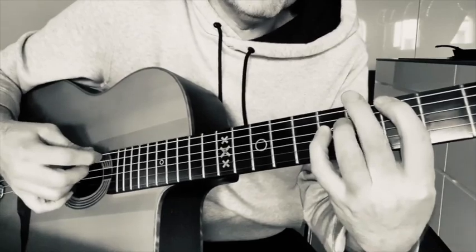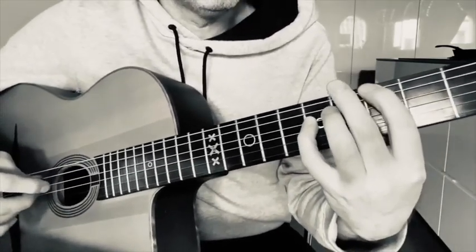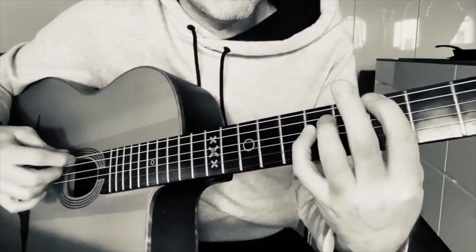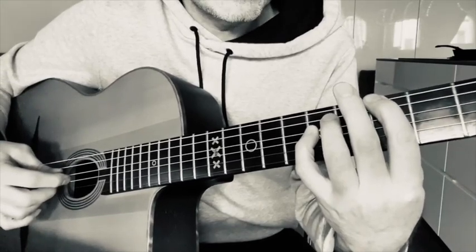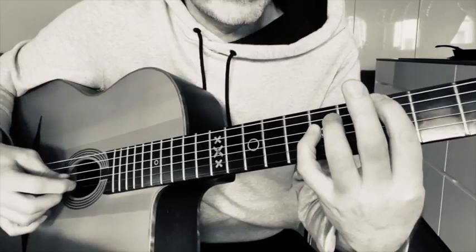When you play the bottom string — A to A for example — obviously there's no string below to mute, but the first finger is muting the A string itself on the adjacent strings, and the first finger is doing all the muting there.